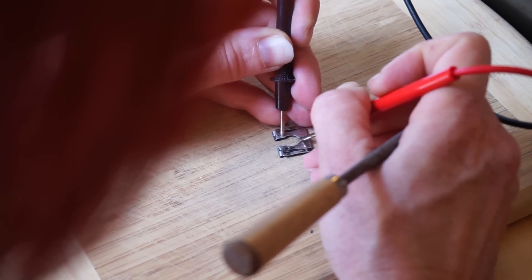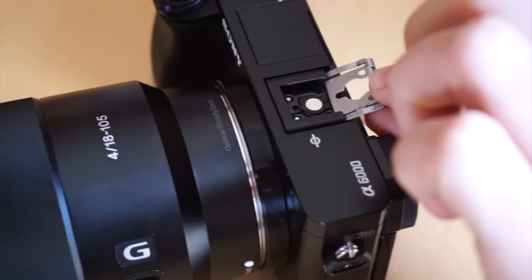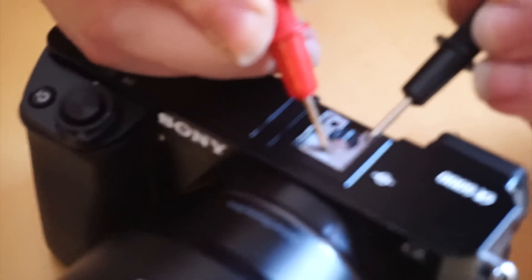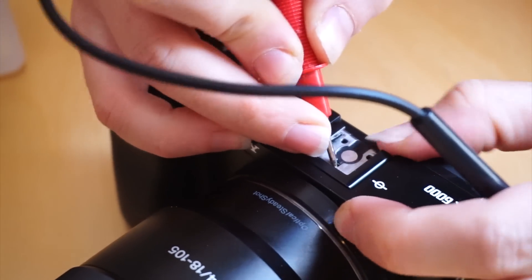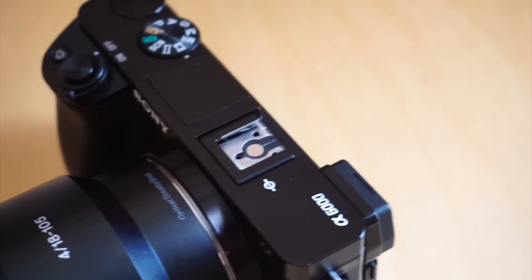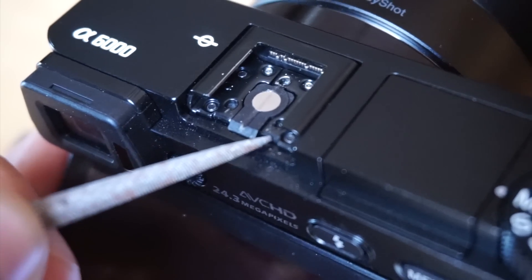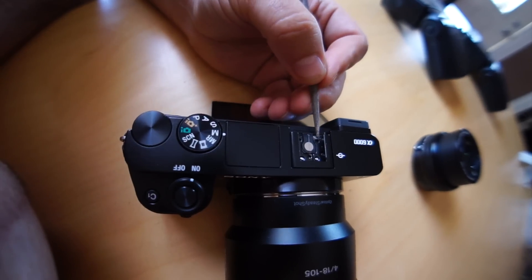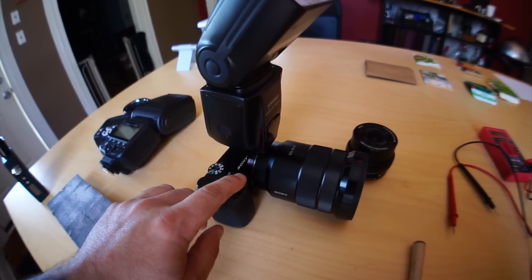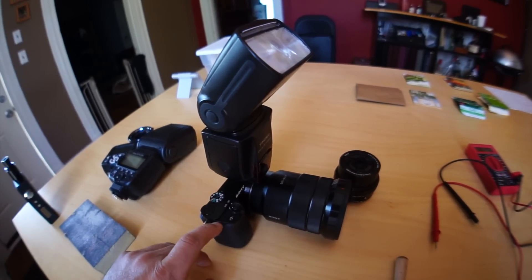Popping it back on honestly wasn't that hard. You just push it down in the same spot and click it into place. But I wanted to go a step further — where they make a connection directly underneath — I scraped the paint off that area too using the file. Once I put the flash back on, I thought for sure I was going to have success. I hit the flash once — nothing. Hit it again — nothing.